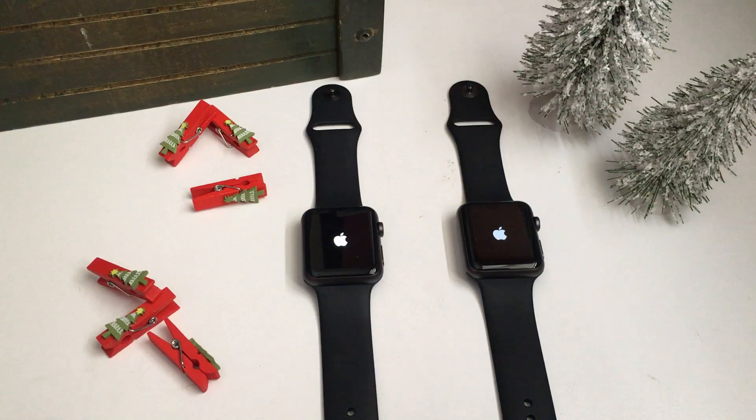This is the two watches booting up. It takes a while, so I'm going to speed this part up and I'll be right back when it's over — it takes a while even on the new one.